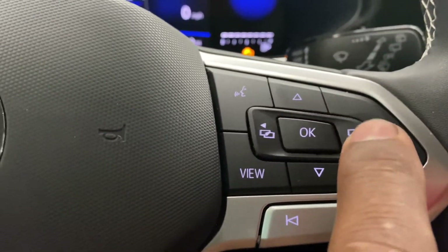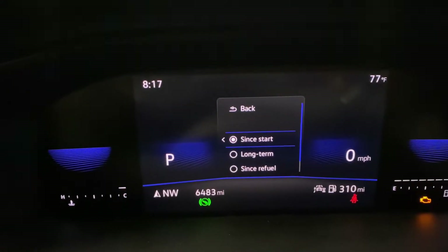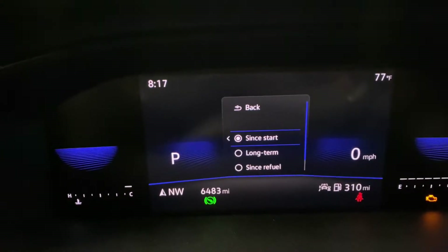Now you want to come back here and press this arrow button right here for 10 seconds, and you'll see the next screen pop up.